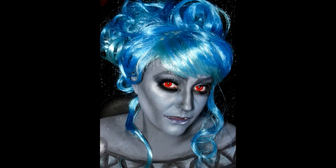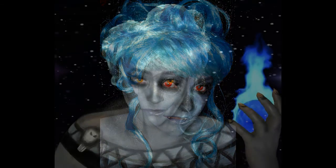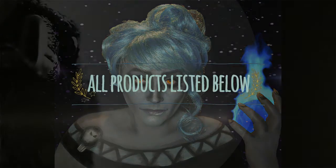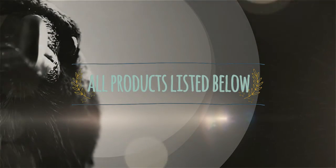There's the finished look. Obviously Hades has orange eyes so I had to do a little jiggery-pokery with the eyes when I put the fireball in the hand, and I think it looks awesome. Everything is listed below — a thumbs up would be great, a subscribe would be awesome, and I'll see you soon. Thank you.